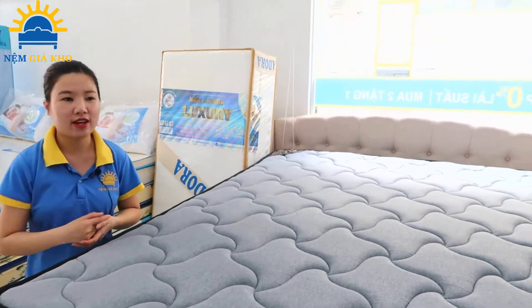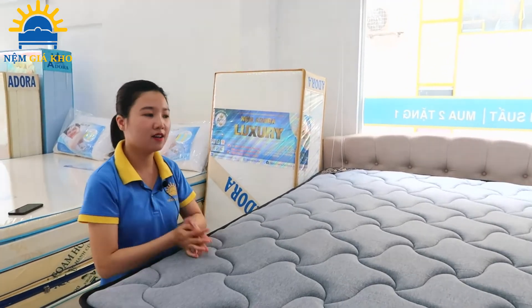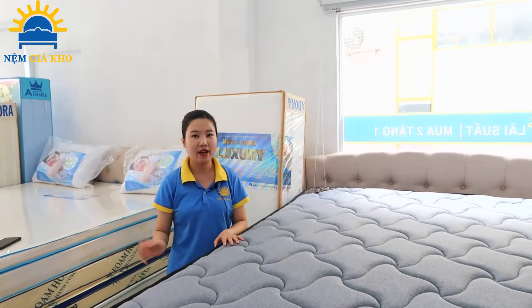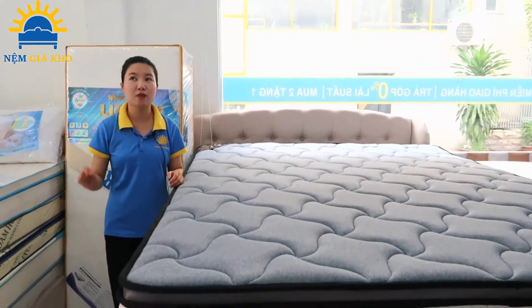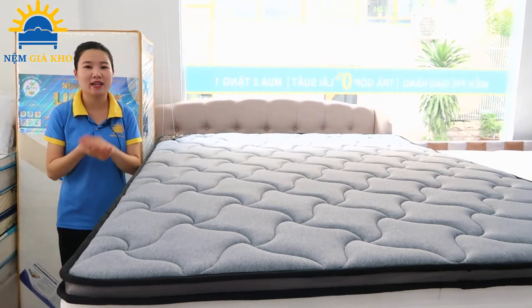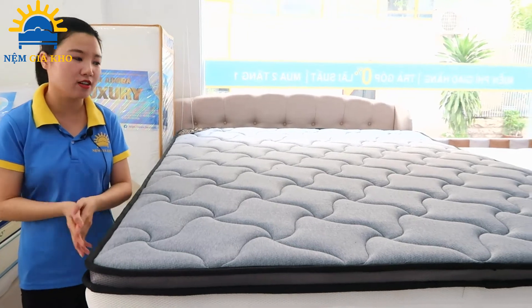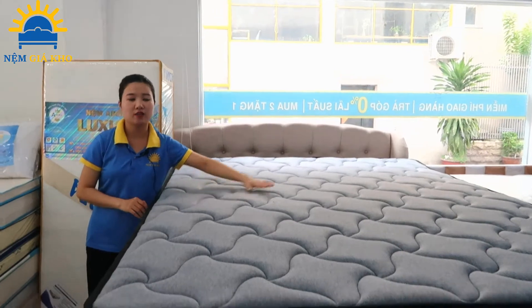Mục đích của việc ép chân không và cuộn tròn này giúp cho việc di chuyển và vận chuyển nệm được dễ dàng hơn, đặc biệt đối với những gia đình hoặc những chung cư có thang máy nhỏ. Trước đây, để vận chuyển lên những chung cư có cầu thang nhỏ, chúng ta phải dòng dây kéo lên từ ban công, hoặc nếu ban công quá cao thì đành phải chọn tấm nệm khác. Cái khó khăn này nay đã được khắc phục bằng tấm nệm lò so cuộn tròn Riveron.